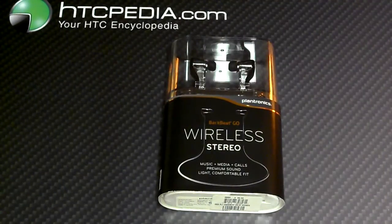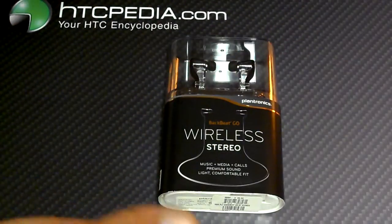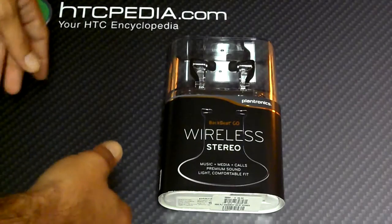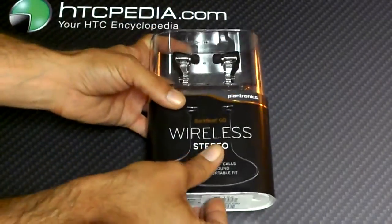What's up everybody? This is Tom with HTCpedia and I have the BackBeat Go Wireless Stereo headphones from Plantronics here. I'm going to unbox it and get to my review so I can get that article out for you guys. Normally I don't do this, but when I find a product like this, it just looks too cool not to.